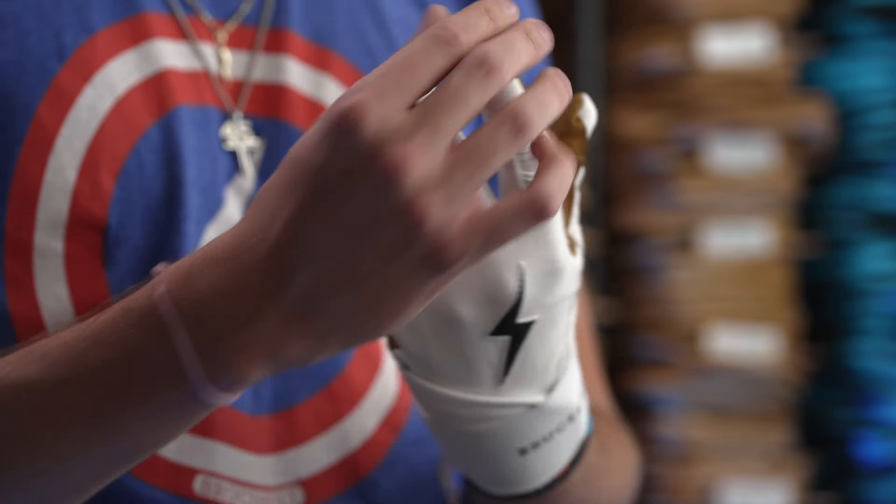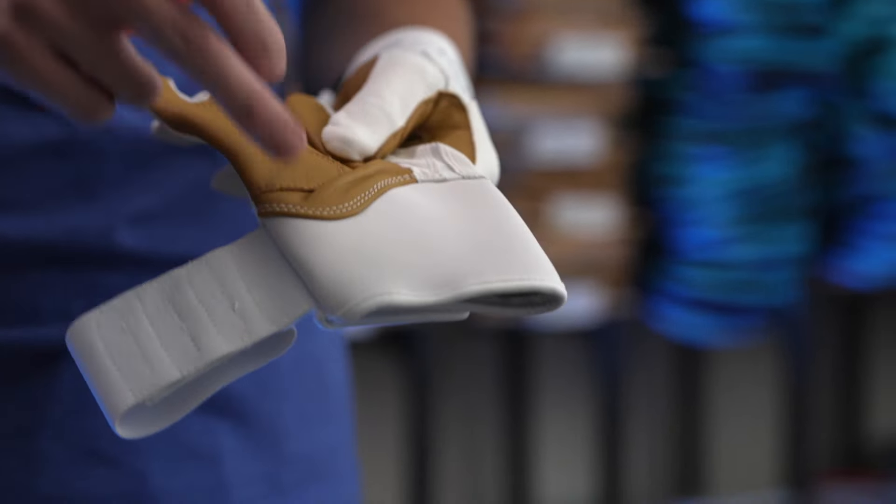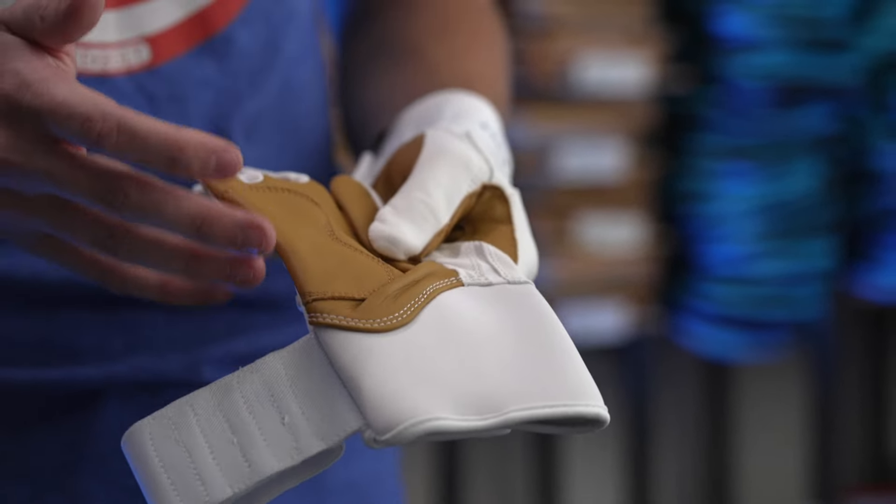We also studied the shape of the hand and we matched the conical shape of the fingertips. We also took the time to match the articulation of the wrist for a better and more comfortable fit at the plate.